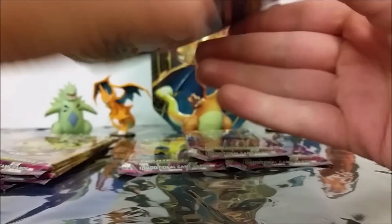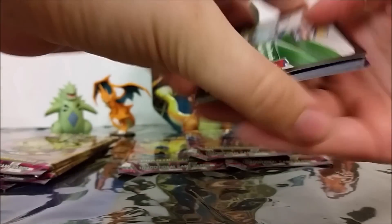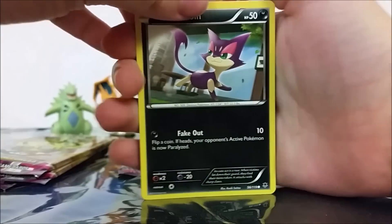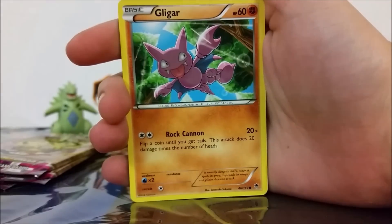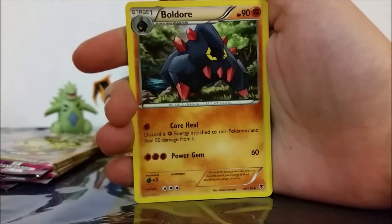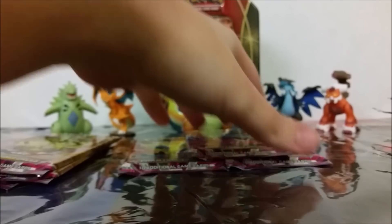Alright, our next Diancie pack. Continuing the streak of being really good at opening these packs — I am impressed with myself. Alright, so we've got a Purrloin, Helioptile, Shelmet, Dino, Gligar, Lysandre's Trump Card, Tierno, Bulldoze, a Reverse Holo Dedenne, and an Exploud. Those Explouds are following me, man.